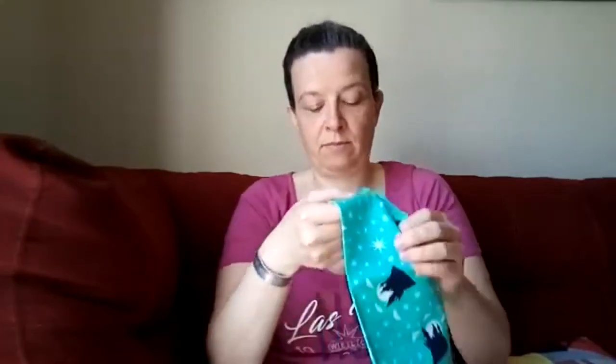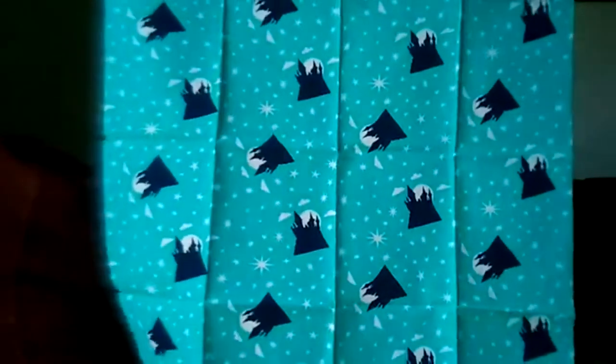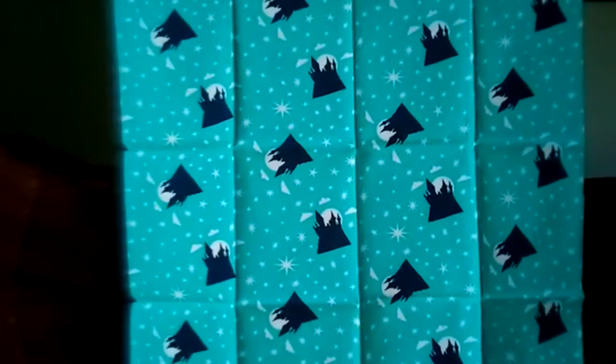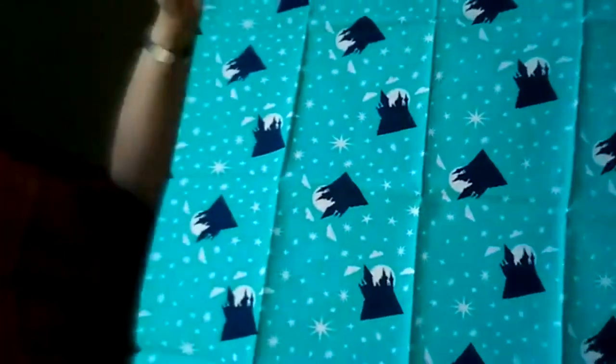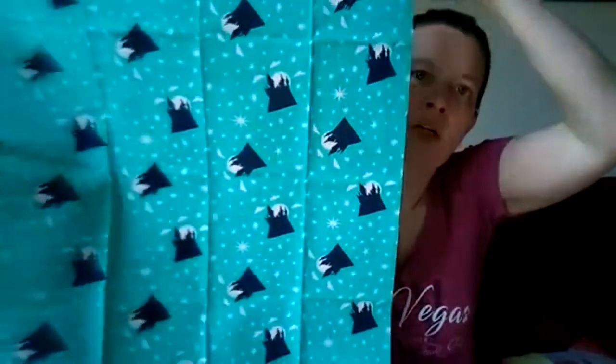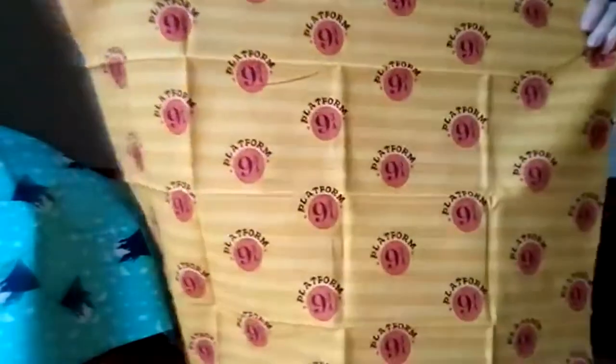There are five individual little pieces of fabric per pack. Here's the first one — it's Hogwarts castle on a background of stars. Probably about 16 by 18 inches. You could definitely use this for a lining inside something or to make little coin purses. The next one has yellow stripes and says 'Platform Nine and Three Quarters' — that one's cute.